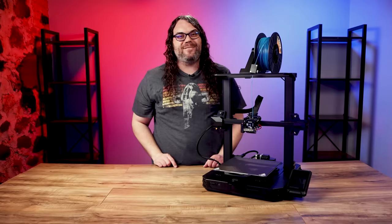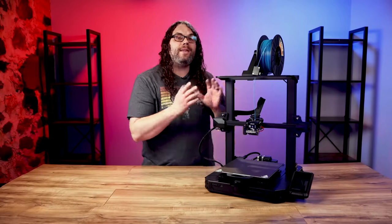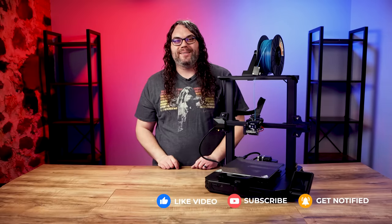My name's Jim and this is the Edge of Tech. Pergear was awesome enough to send the Ender 3 S1 Pro over for me to check out, and I've been playing with it ever since we did the live unboxing that you can find right here. But is this printer really worth the extra money?